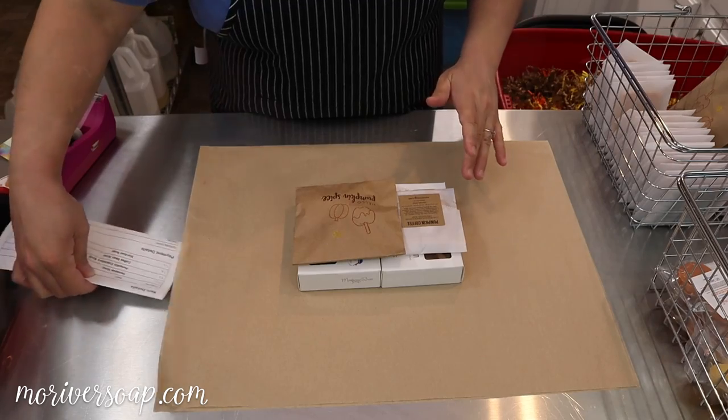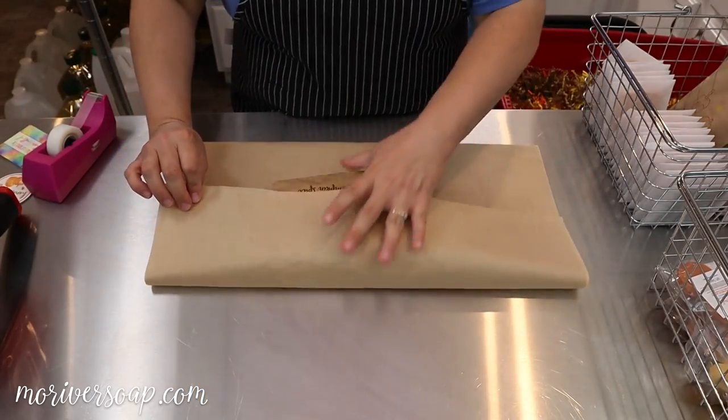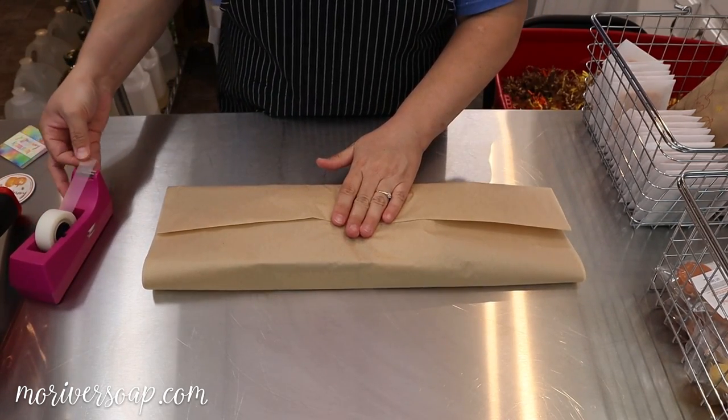I'm going to check off the invoice, tuck it in, and I'll be right back. I have the invoice in there now, so I'm just going to get everybody all tucked in nicely.